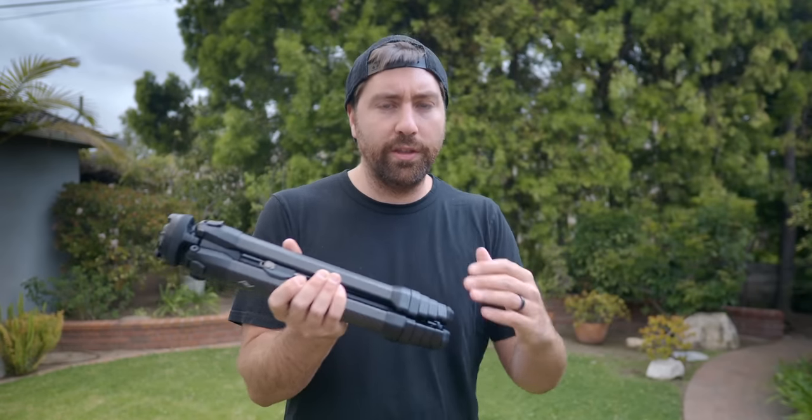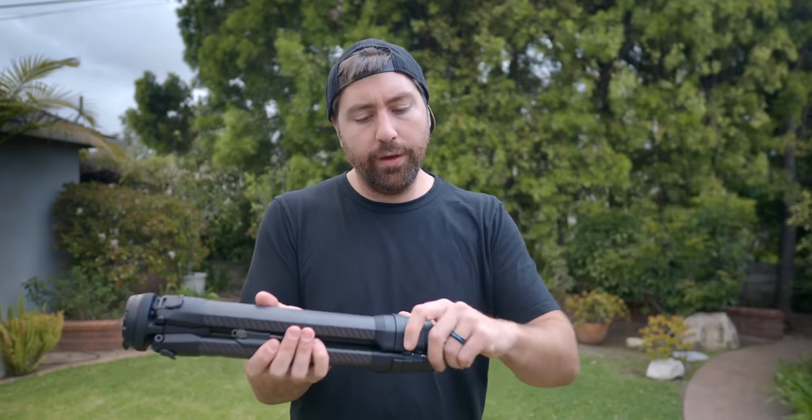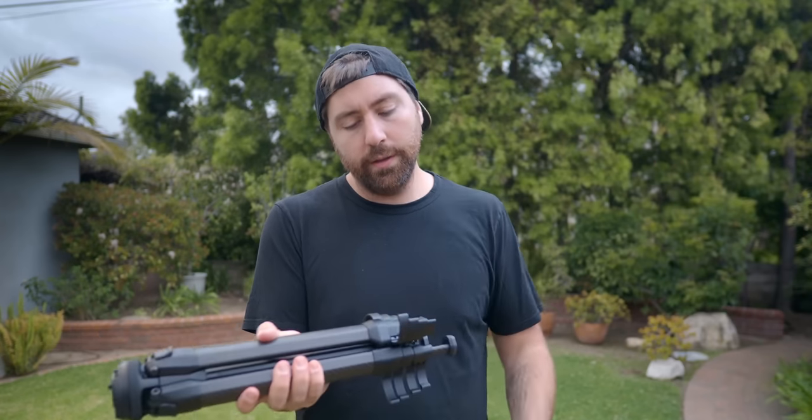Beyond being super lightweight and tiny, the coolest feature is how easy it is to pull out and start using. When you extend it, the legs have four stages of length, and then there's a fifth stage which is the center column. You just take your thumb and pop all four locks at the same time across all the legs, and with a quick flip you have it fully extended. Then you take your thumb and close each of the locks on each stage while rotating.